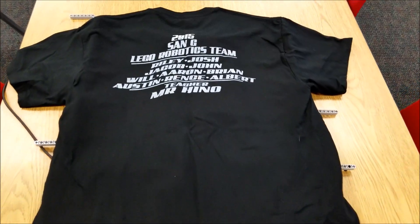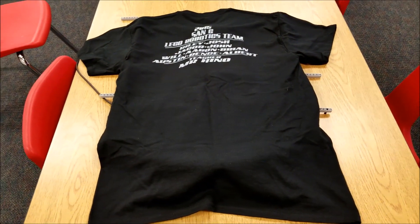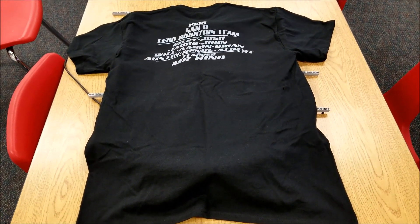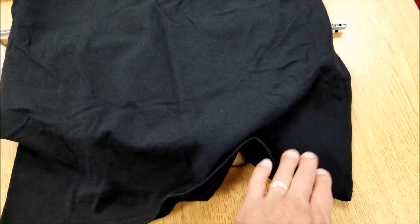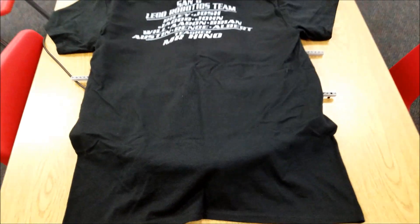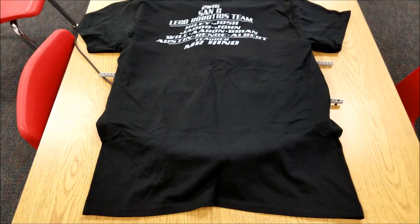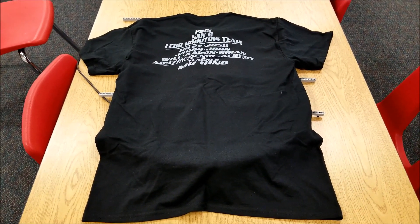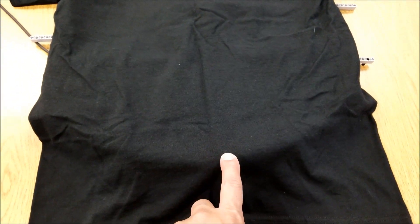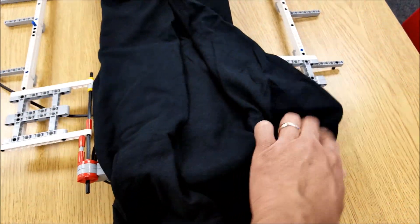I've grabbed one of our robotics T-shirts to fold here. Anybody can stretch out a T-shirt over this T-shirt folder. Basically what's going to happen is underneath here is our touch sensor, so that will activate the folding. This T-shirt's a little big, so you might have to see me fold the bottom part over, but compared to what we would normally have to fold, that's pretty good. So let me go ahead and press this, and pan out the shot so you can see what's happening.